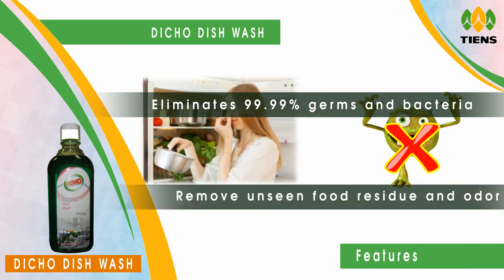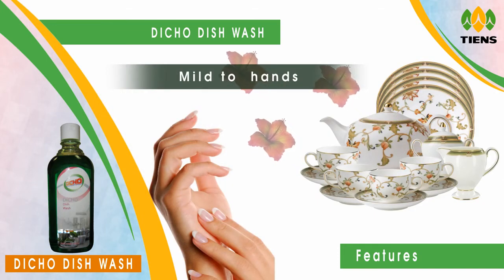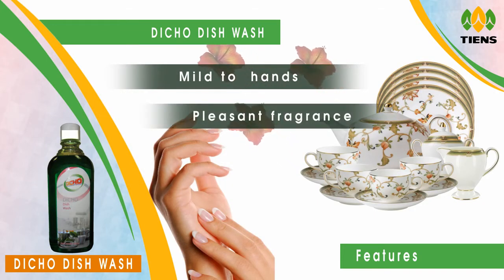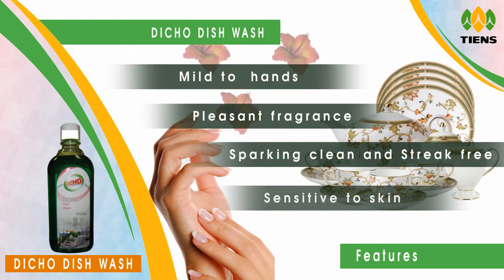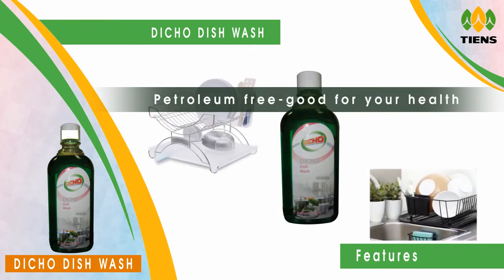Removes unseen food residue and residual odour. Mild on hands. Pleasant fragrance. Leaves dishes sparkling clean and stain free. Tough on grease but sensitive to skin. Petroleum free.